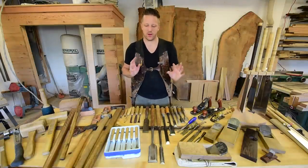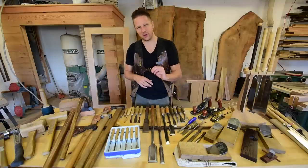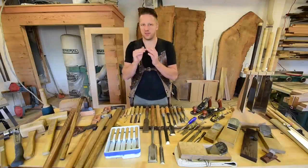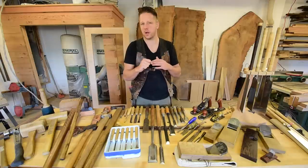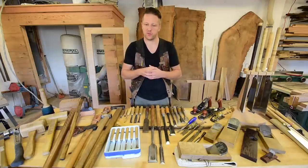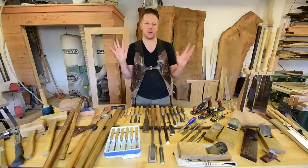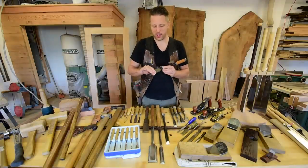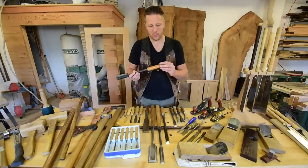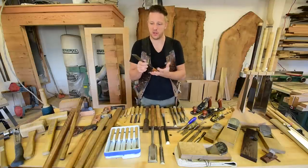Japanese chisels are just aesthetically wonderful and function wonderfully — it's that attention to detail that makes them so attractive. Europeans also make wonderful chisels; I'm not saying one is better than the other. The main difference is construction and steel hardness. Japanese chisels are often a little harder steel — on the RC scale, instead of the high 50s, they're in the low 60s — so you get more toughness and won't be sharpening them quite as often as North American or European chisels, though that's not always the case.